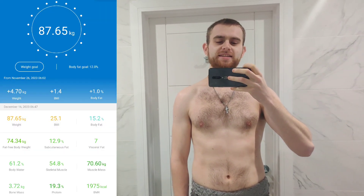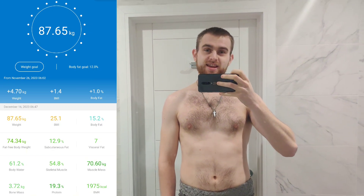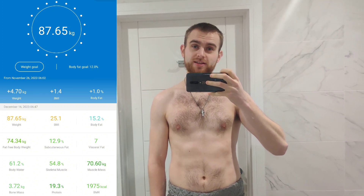Welcome back to The Bulk. Currently weighing in at 87.65 kg and today is leg day. For once I haven't spent the whole morning munching on bran flakes — there's probably a hidden motivation for that: I'm going out for dinner tonight for my neighbour's birthday at an Indian restaurant, so I want to save a few calories for that.